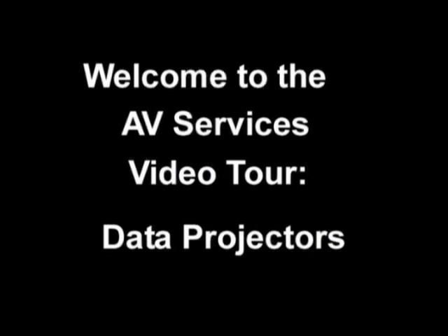Welcome to the AV Services video tutorial of our data projectors and laptops. It is recommended that you book this equipment as early as possible to guarantee availability.